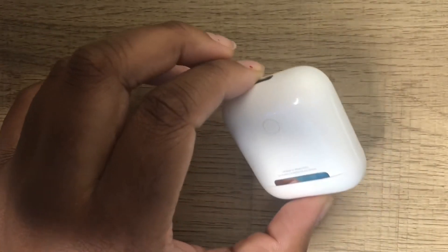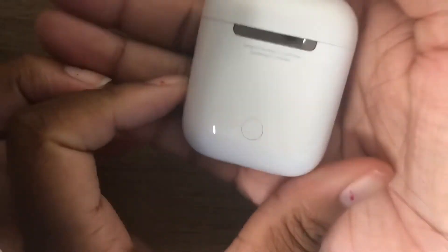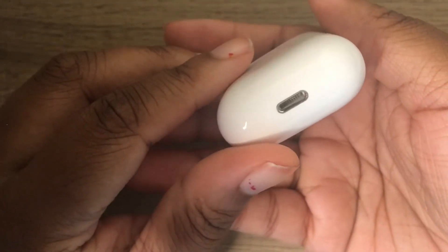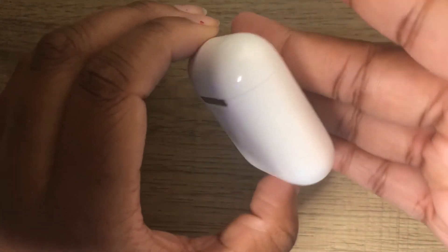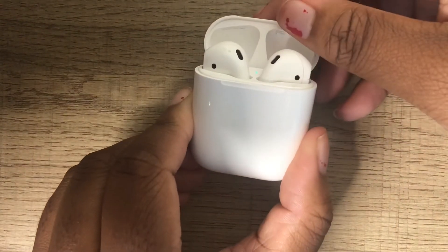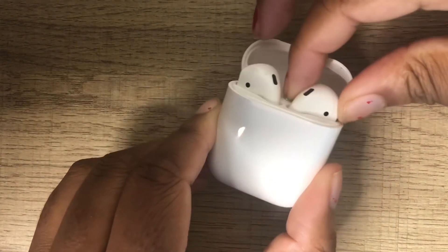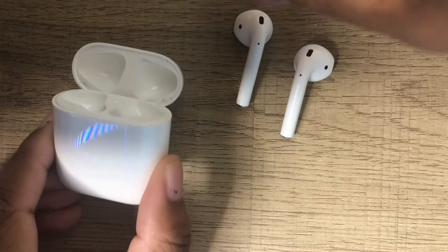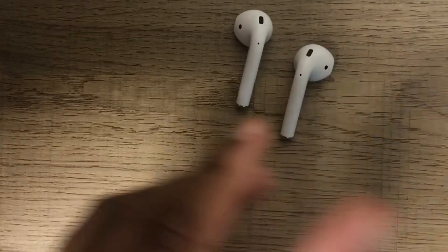This is what it looks like when you unwrap the AirPods — I'm giving you a 360 view. The button on the back is for connecting, so if you want to connect them to a different device, you just hold that button down. When you open the case you're obviously going to see the AirPods. I'm going to take them out, flip them around and show you guys what they look like, and then I'll show you how I connected them to my phone.